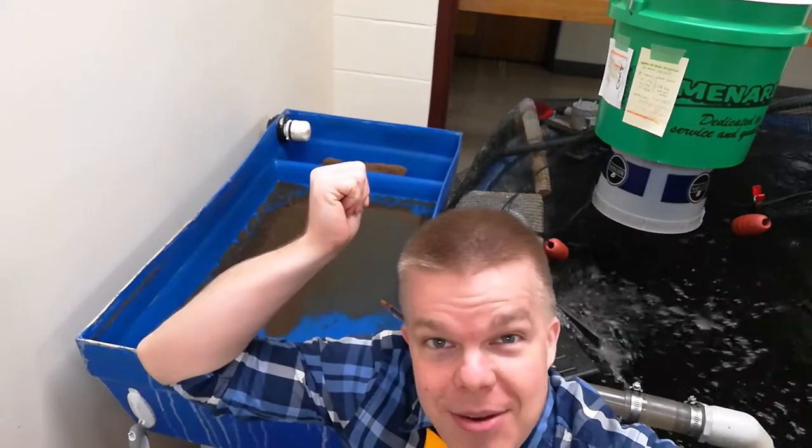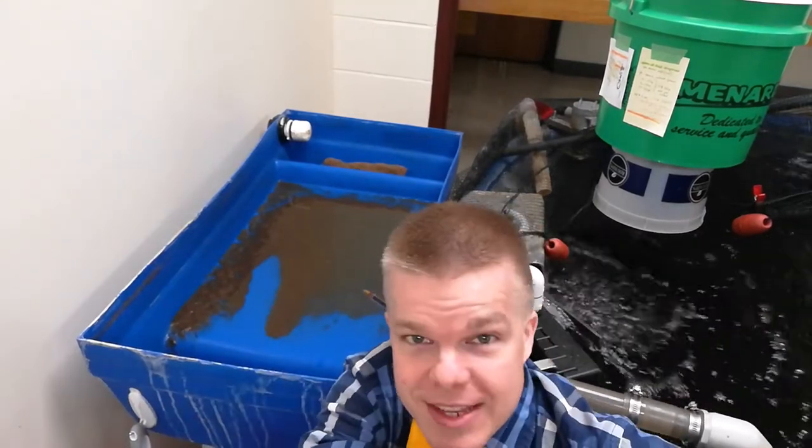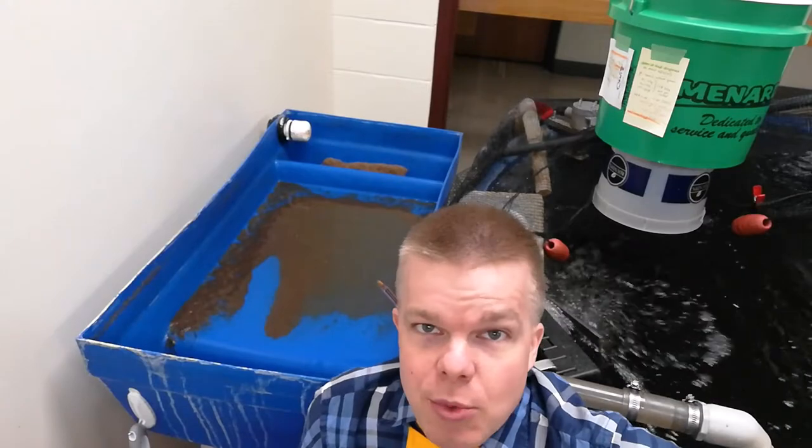Our next step is to be able to take out the filters at the far end of the clarifier. Those need to be brought to the sink right behind you and washed out just under water. No soap, just completely rinse.